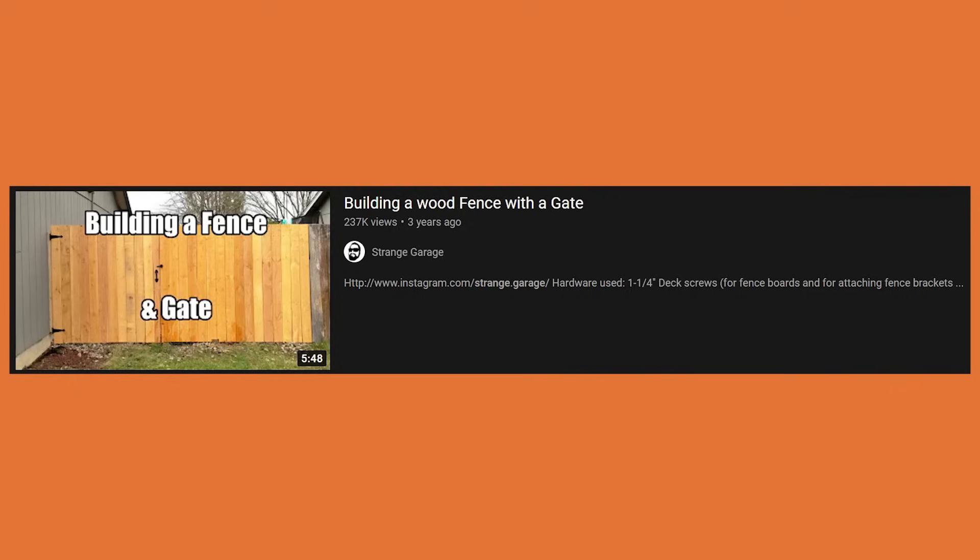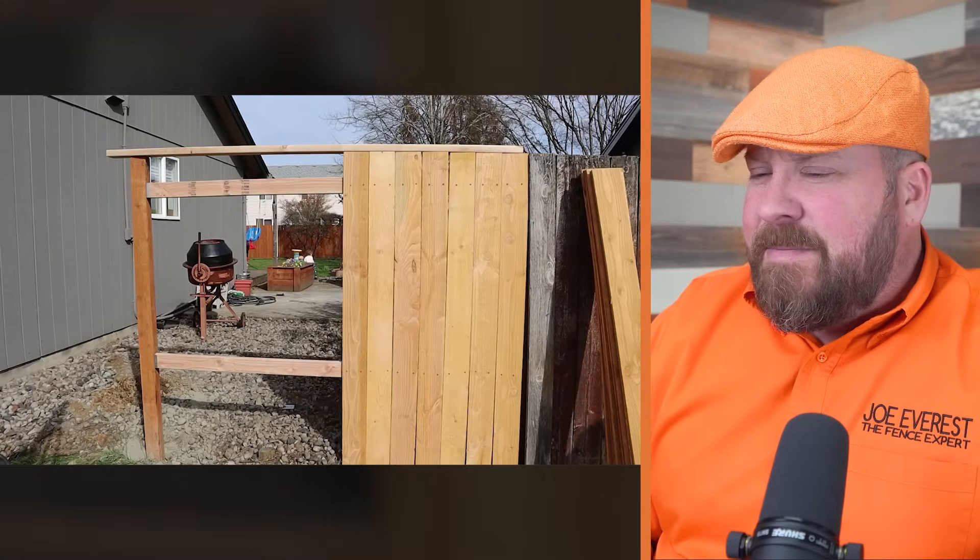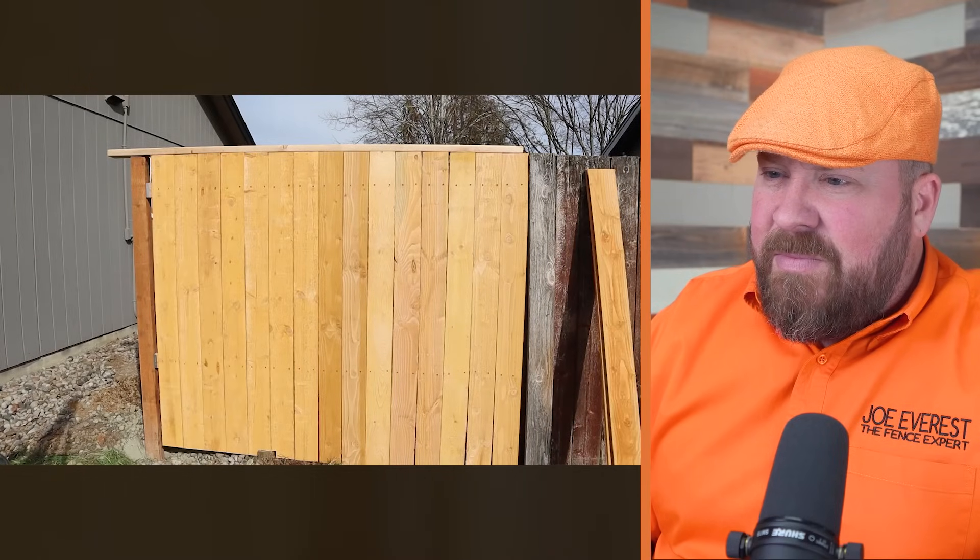Alright guys, this video is titled 'Building a Wood Fence with a Gate' by the Strange Garage Channel. I like that channel name. As always, for the original video, check the description below.